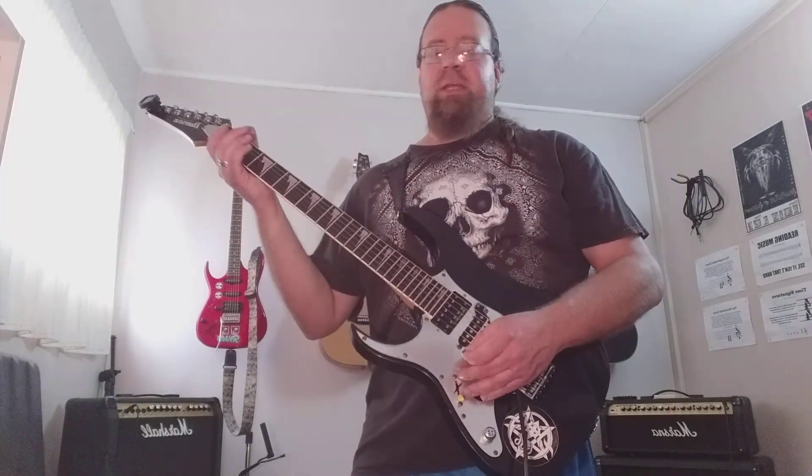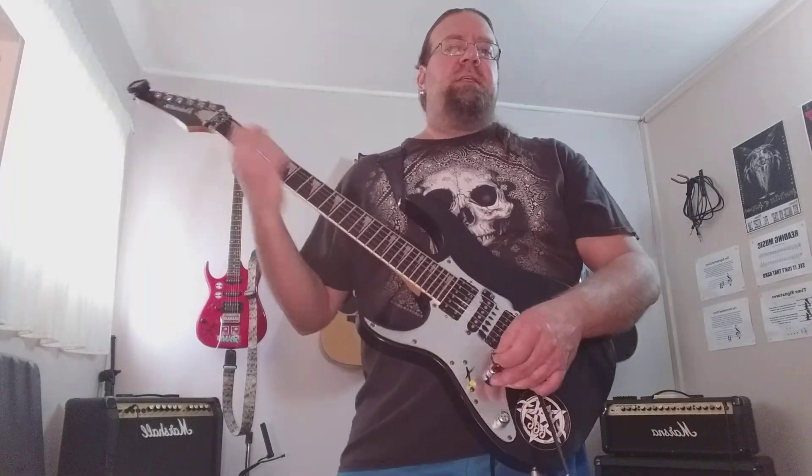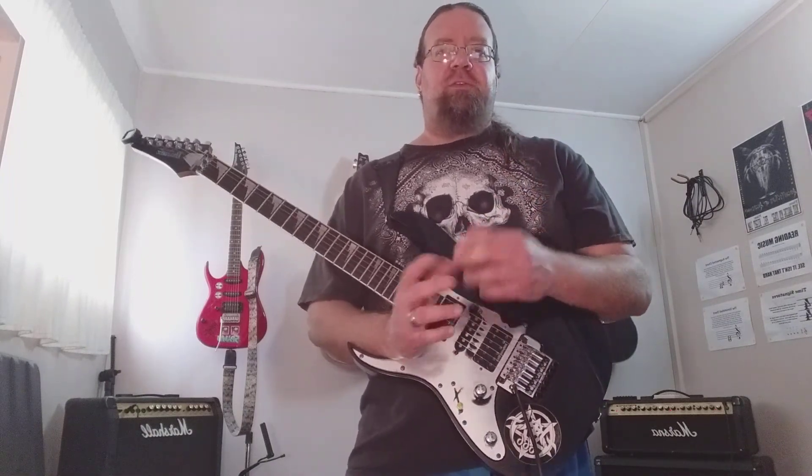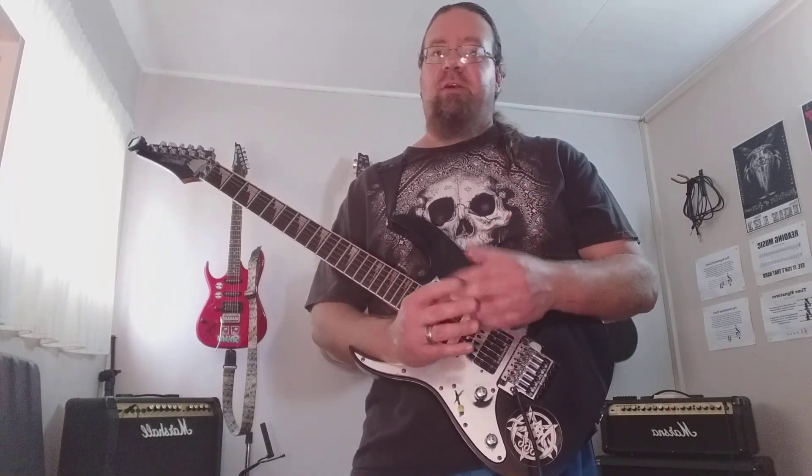My guitar is tuned down one whole step to D. If you guys enjoy my videos please hit the subscribe button and the little bell notification for future notifications of my videos.